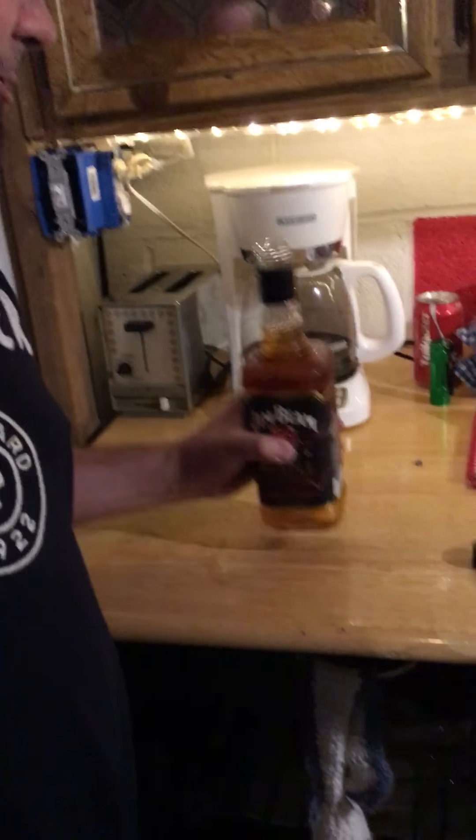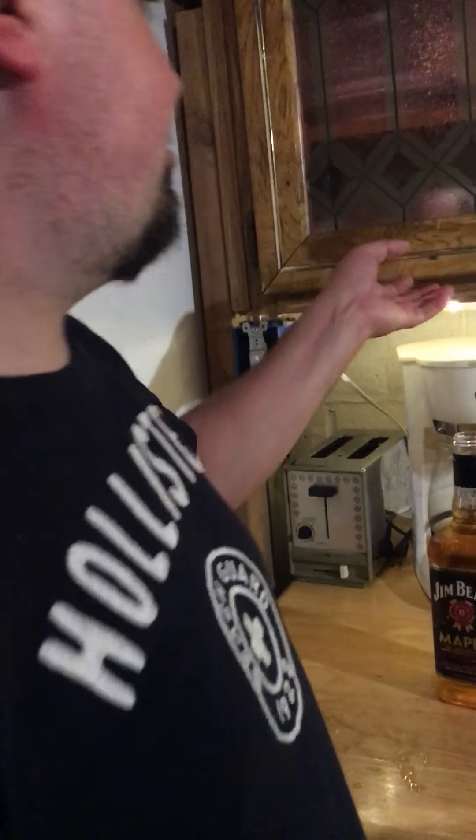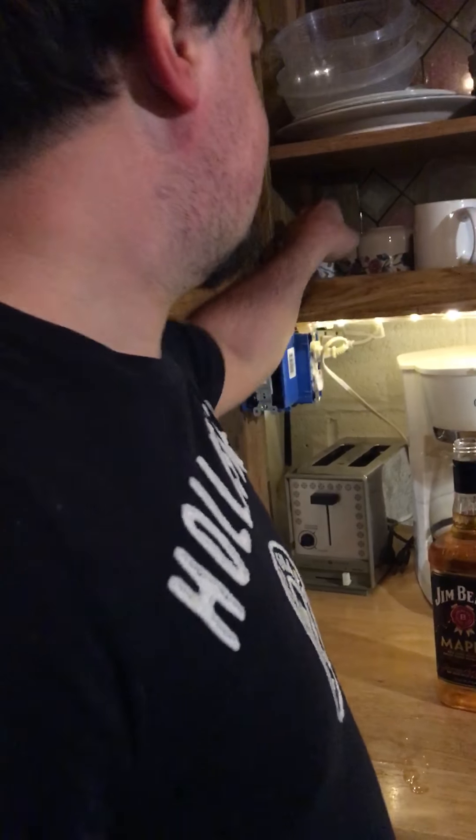Right off the bat, the good sweet maple of Jim Beam inside this bottle. Today we're going to go for the nose and the taste, and I'm going to have it on the rocks.